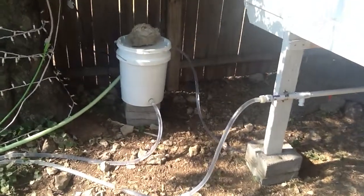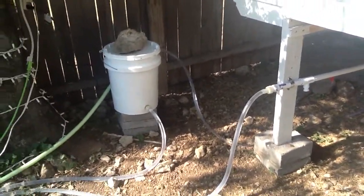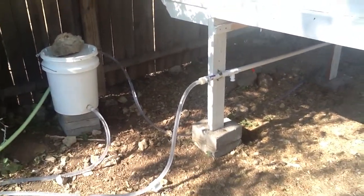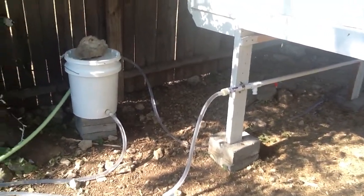Welcome back for part 2 of my automatic watering system update. As I said in the previous video, I was likely going to be making some slight or minor modifications to improve the system.